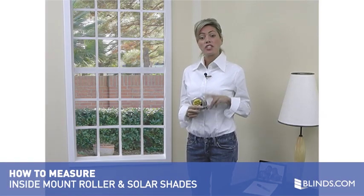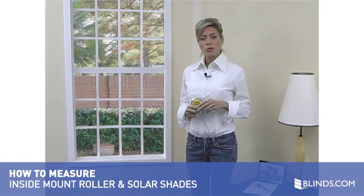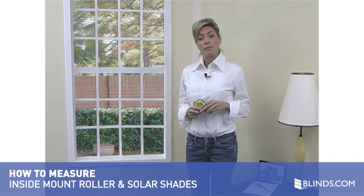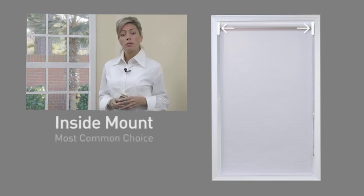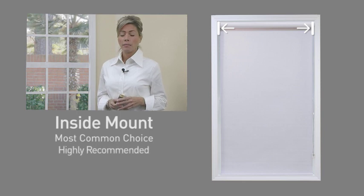Measuring for roller shades is simple, it's just two easy steps. In this short video you will see just how easy it is to measure for an inside mount. Inside mount refers to a shade that is mounted on the inside of your window frame. This type of mount is by far the most common choice and is highly recommended.